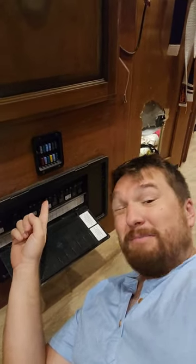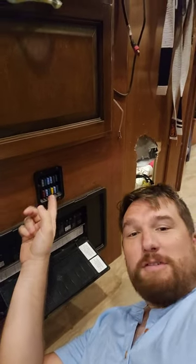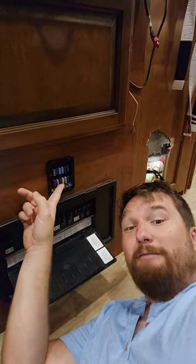Your breakers are for outlets — things like your microwave, if you have a residential refrigerator, any heating elements, or AC units. But most of the components in your RV are 12 volts.